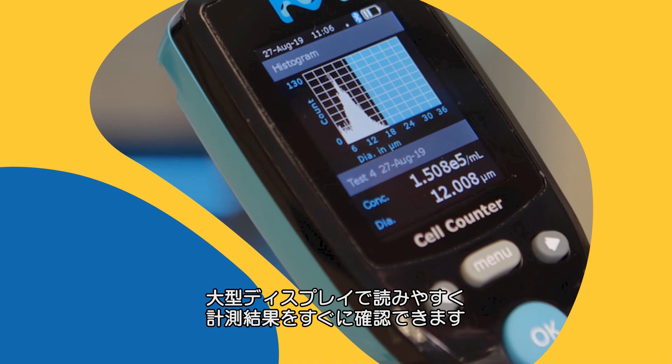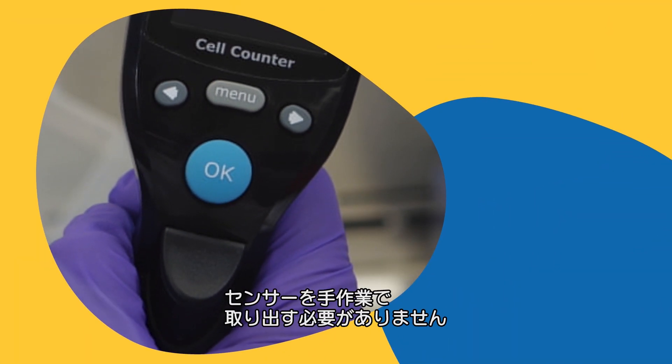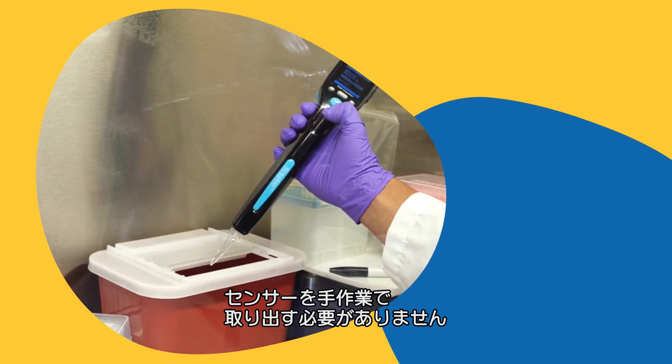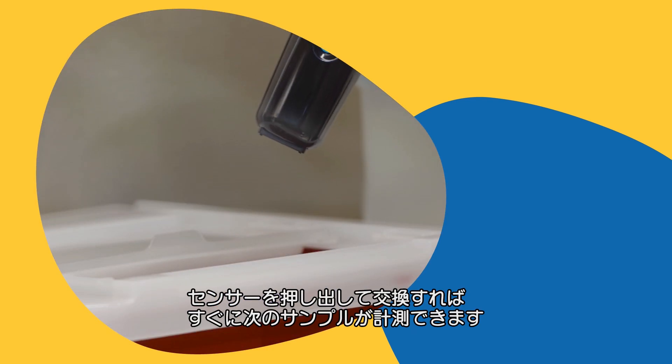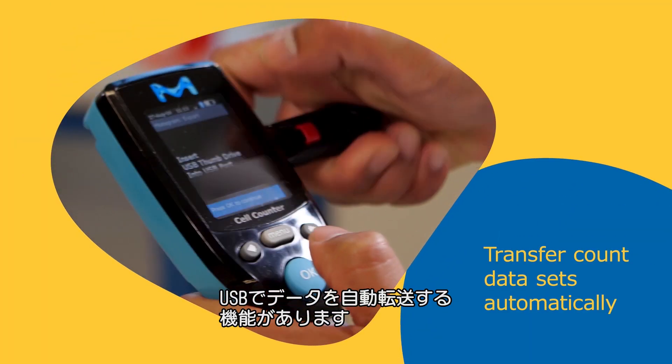The large, easy-to-read display provides instant confirmation of count. The ergonomic sensor ejector button eliminates the need to manually remove the sensor. Eject the sensor and you're ready to count the next sample.